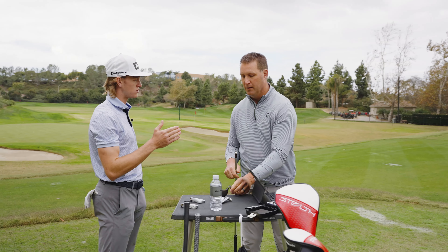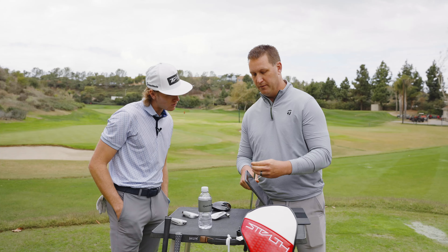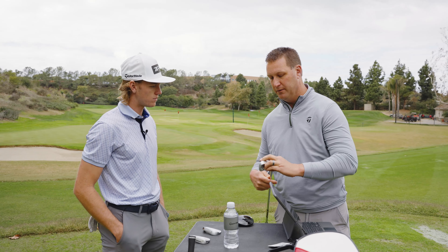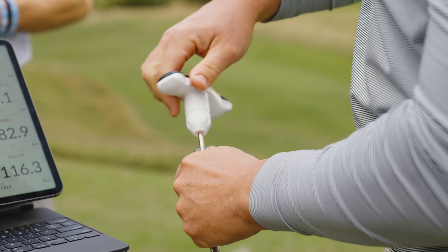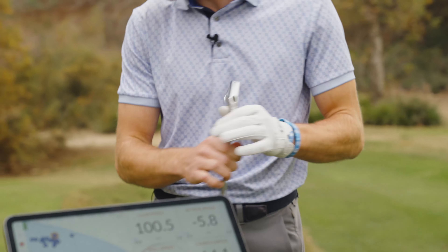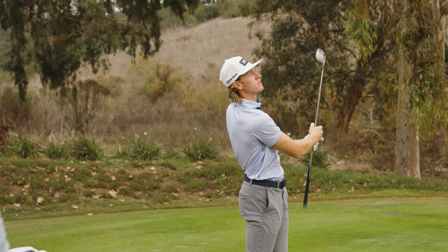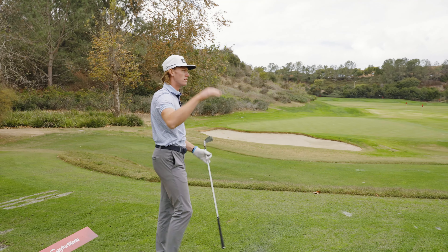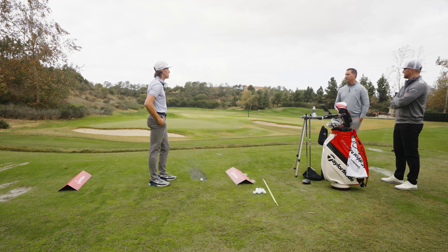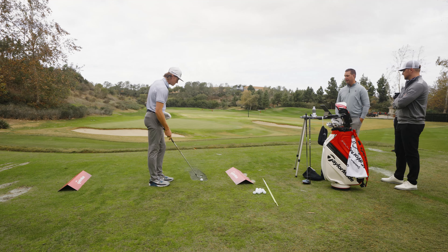We're adjusting the loft using our new loft sleeve, putting it in the strong position — two degrees strong — so now it's on 32 degrees of loft. We'll see a difference in spin rate, and it will affect height and yardage as well. Let's try that. Beautiful strike — already noticing a major difference. It was definitely lower. 13.5 degrees of launch now, 6,800 spin. That's exactly where we want it — essentially a perfect seven iron.